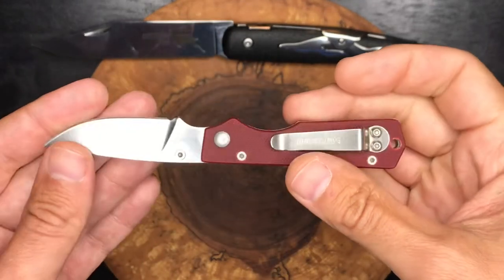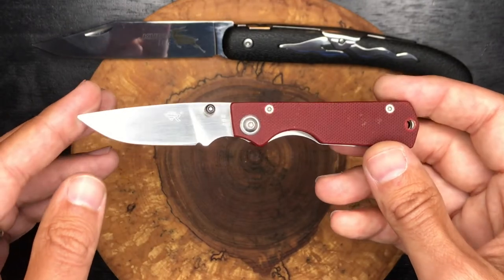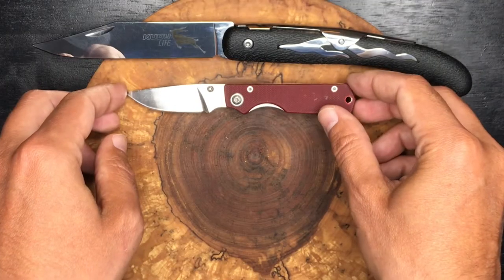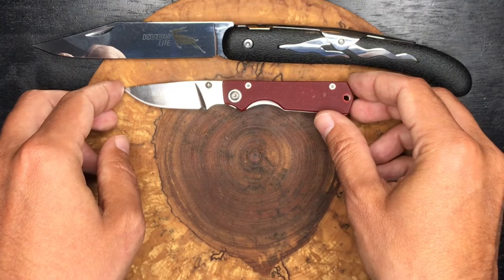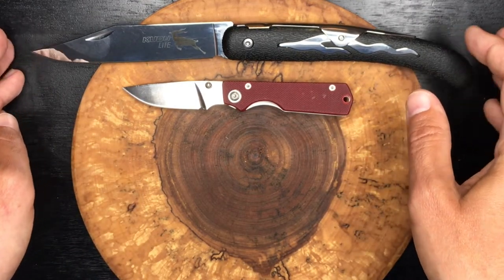Under a two-inch blade there — you do get a pocket clip. I'd be interested to see what these guys have going now. I think Jersey Knife Guy and Last Ranger have some of the newer offerings from them, and they look pretty great, actually.